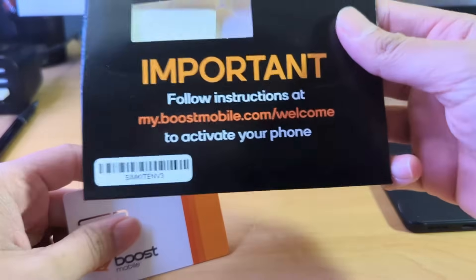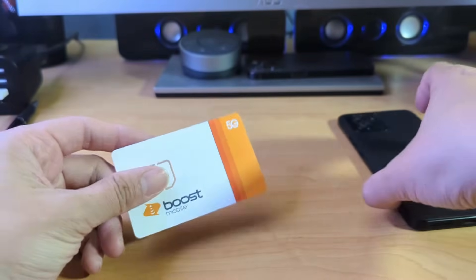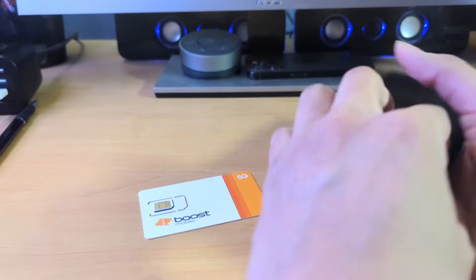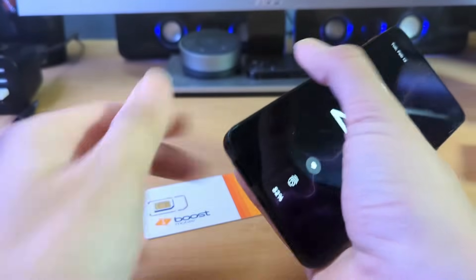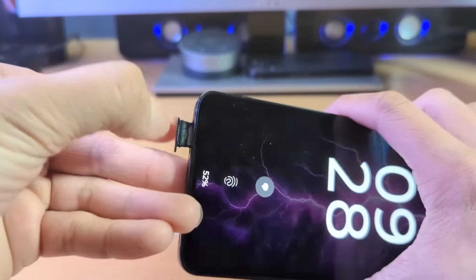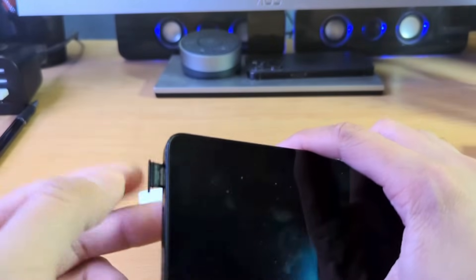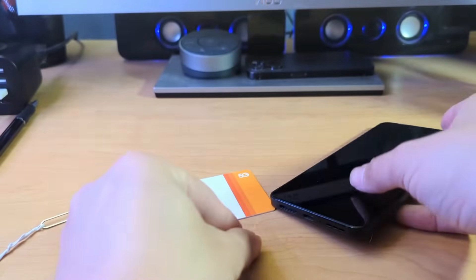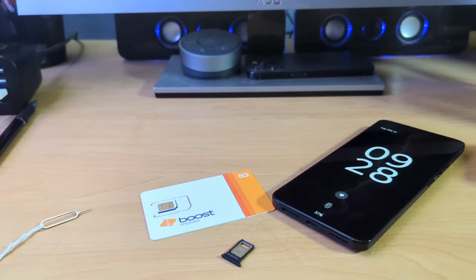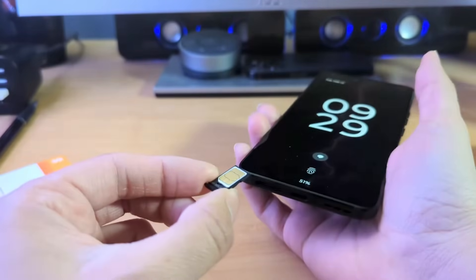The website is boostmobile.com/welcome, so I'm going to get that set up. I also wanted to show you guys what the SIM card slot of the Motorola ThinkFone looks like, because this is the first time I've opened it. To my knowledge, this does not have any expandable memory — it is SIM card slot only. Let me see if there are any other steps besides just putting in the SIM card.